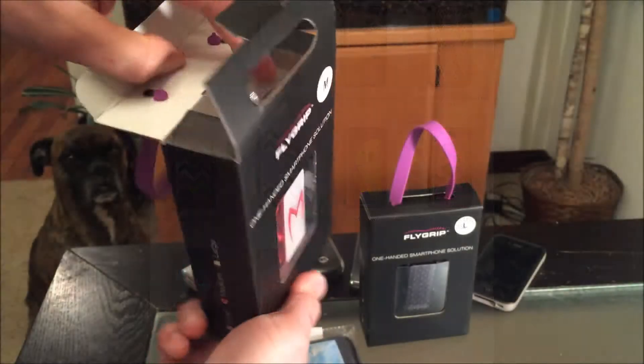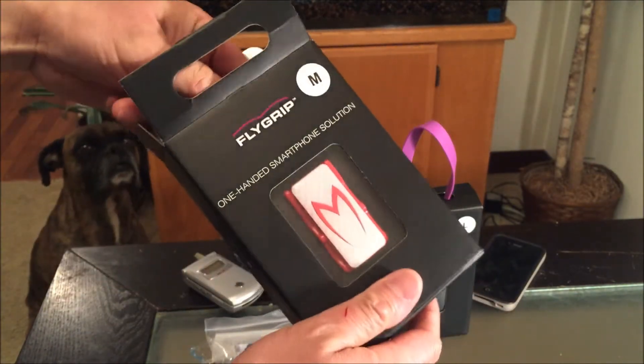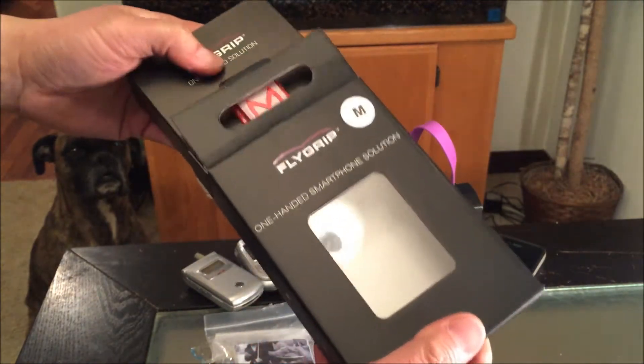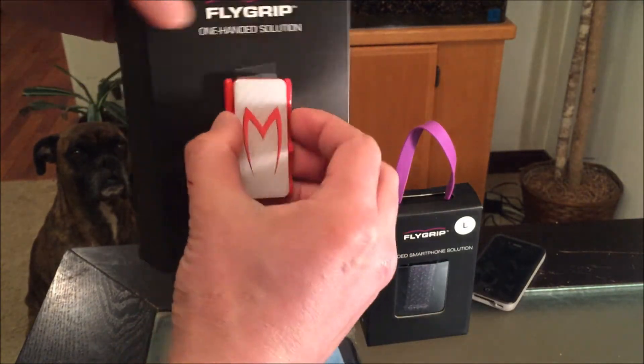I can tell I'm super excited — this is a hot new item, it's gonna take the world by storm. I just have a feeling. Here we go, straight out of the box.